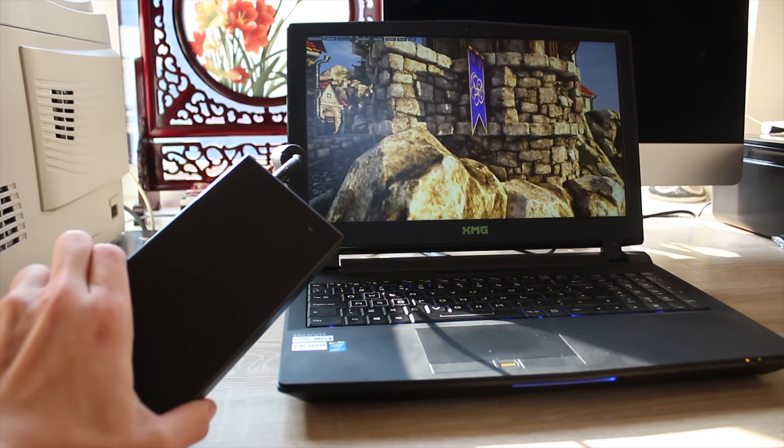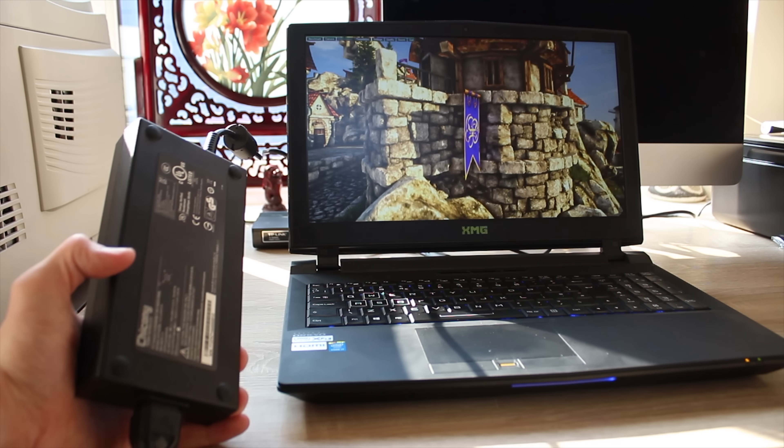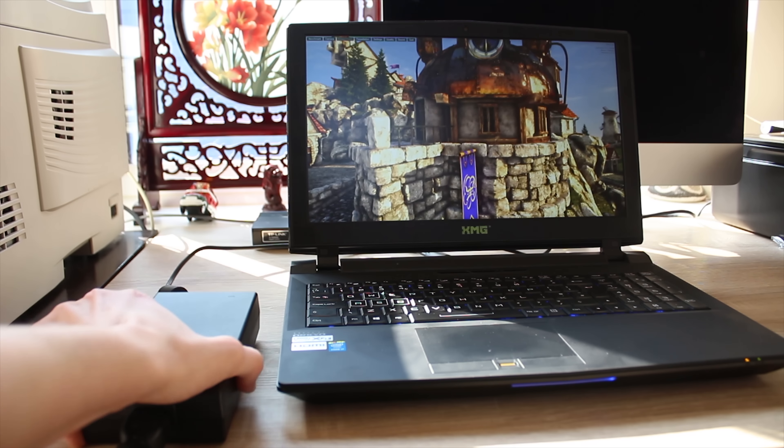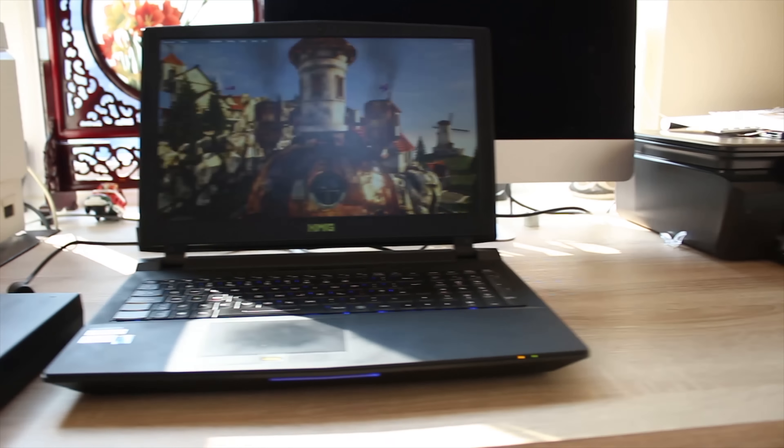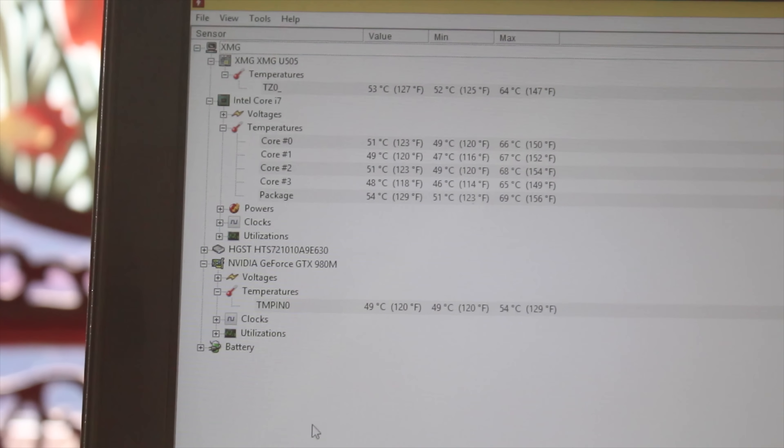One thing that is quite annoying with this is the power brick. It's massive — it's almost the same size as an Xbox power brick. It's about the same size as my hand, but you can see by the fingerprints.